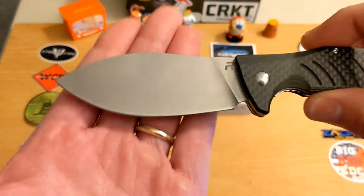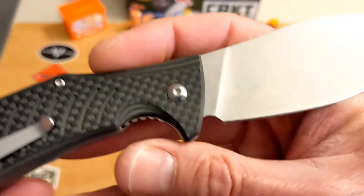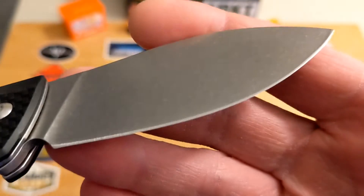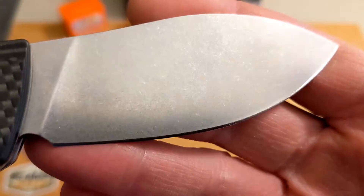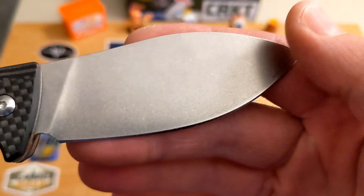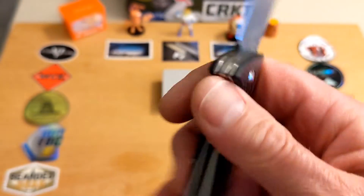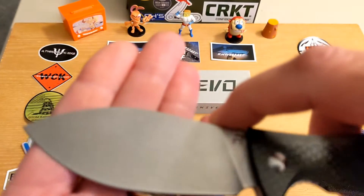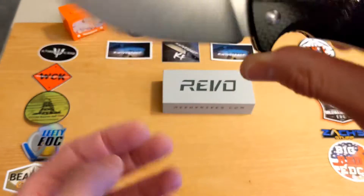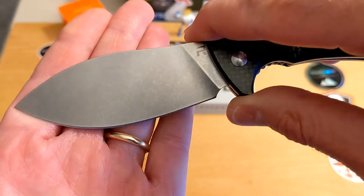This is the Ness, and it is modeled after a Nessmuk-style blade, which dates back to native civilizations. It's a great all-belly blade for food prep, skinning, caping — just a great overall drop point style, though different. You could almost call it a spear point, but it's a Nessmuk, which is its own thing.